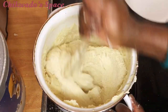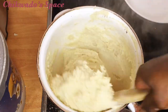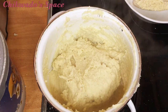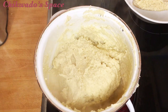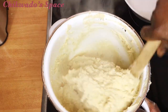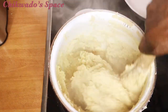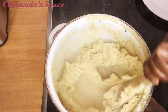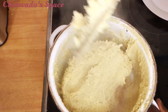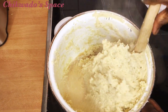You are going to stir and turn it to make it a little bit thicker — not too thick, depending on how you want it. Make it to your taste: if you like a firmer fufu, make it harder. For me, I'm not going to make it too hard. You can see it is getting thicker now — it is done.